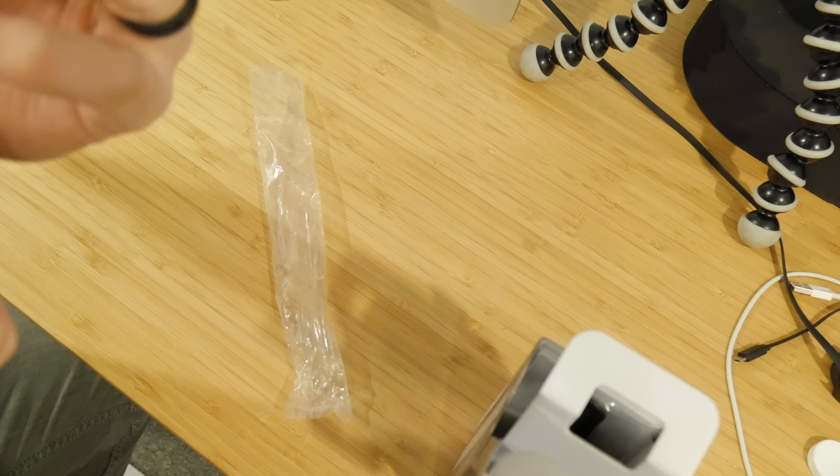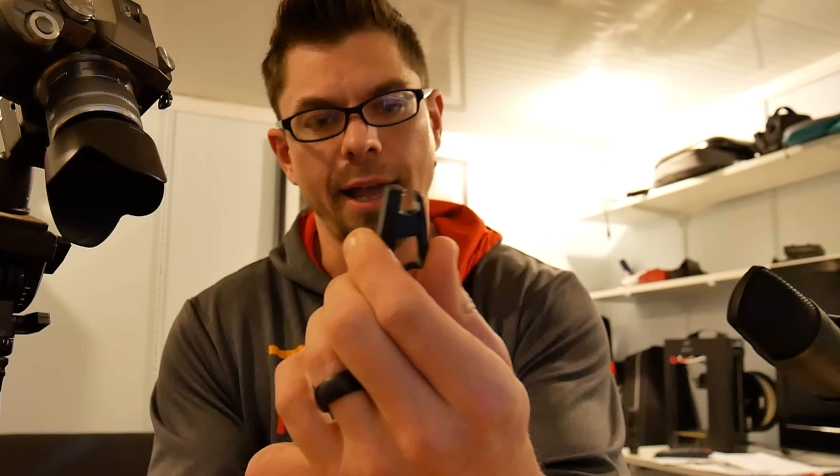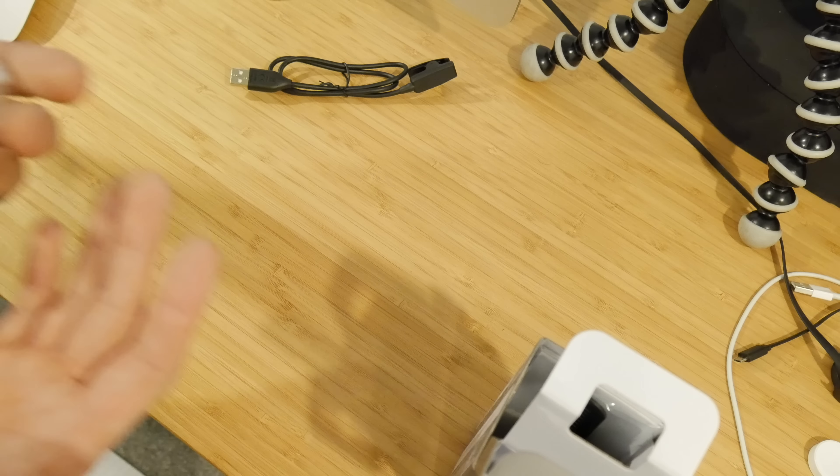I don't love that — I think that's kind of a cheap design. I would much rather see something that's magnetic, but it gets the job done. Not a big deal, but I don't get why Garmin continues to do these kind of weird clip-on chargers. But that's Garmin for you.